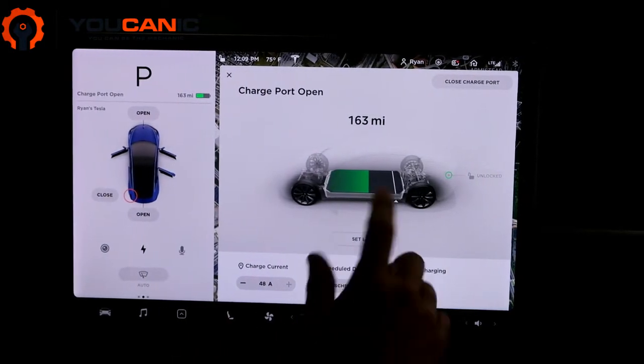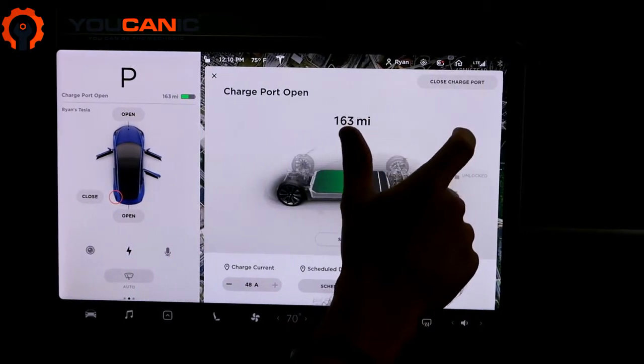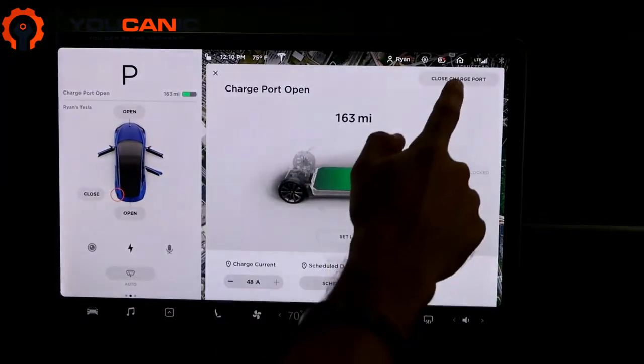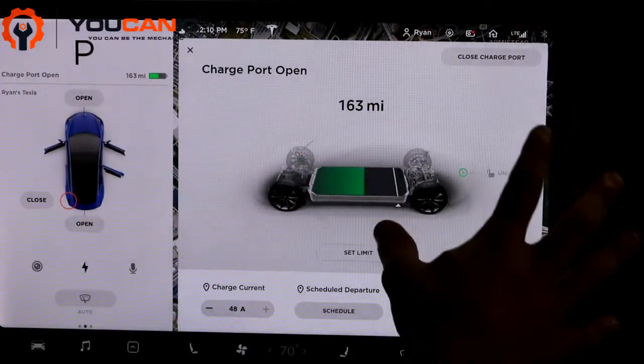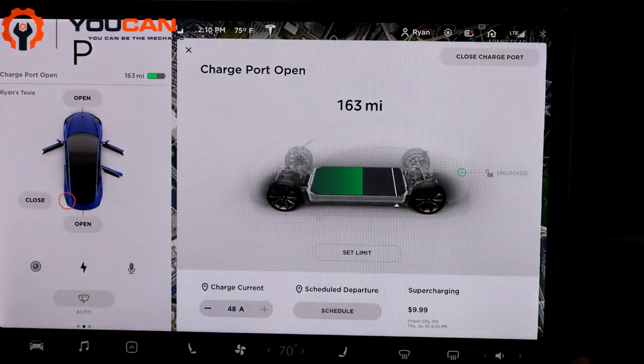Some settings to see in here are up at the top. There's 'Close Charge Port' — that'll close the charging. When you open this, it'll automatically open the charge port. That's how you close it if you accidentally opened it.